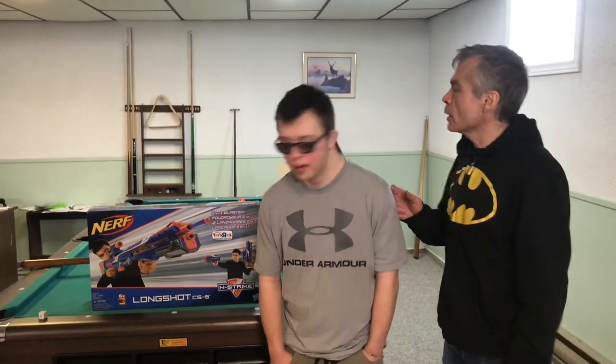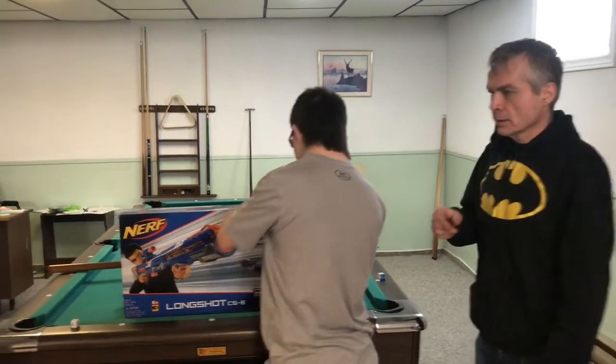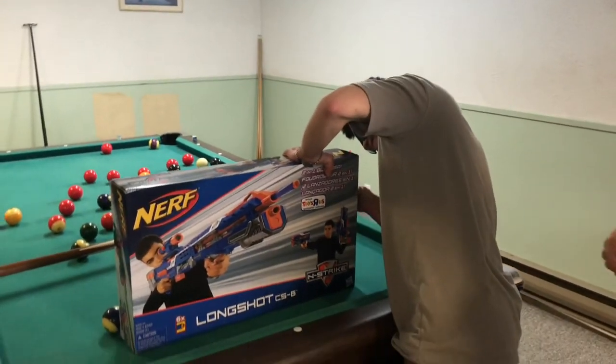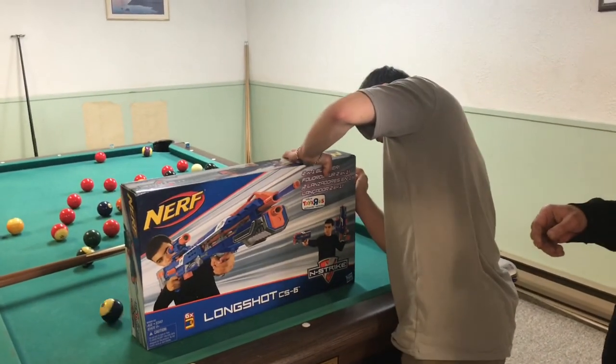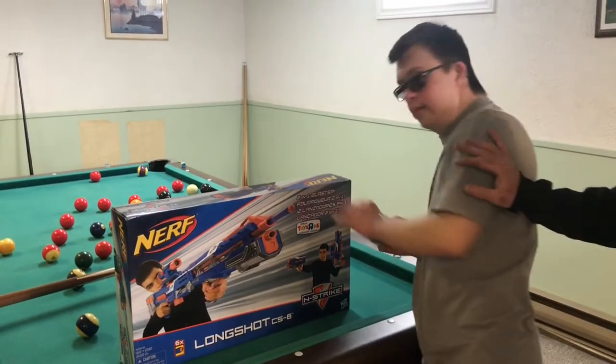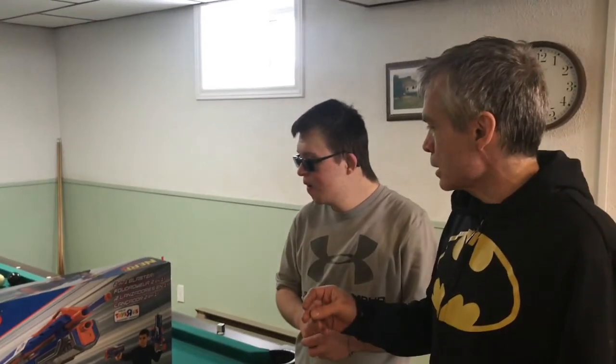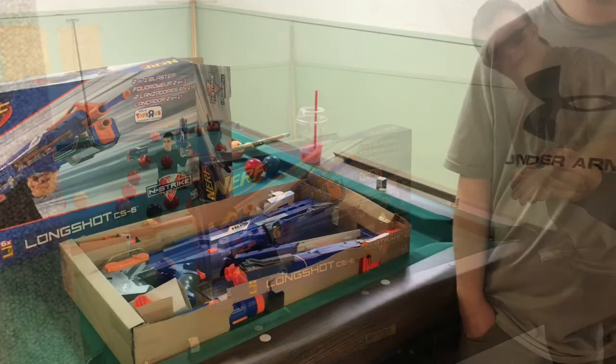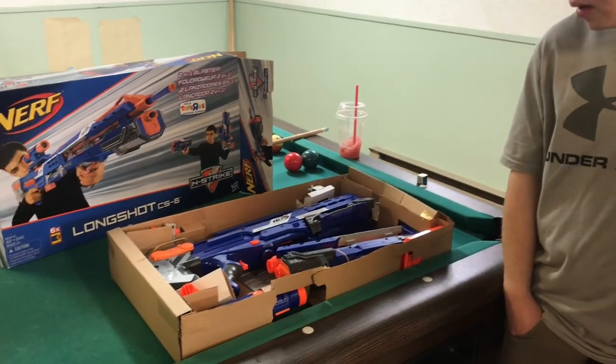We've got the Nerf gun home now, we're going to do an unboxing. I'll get Robert to go ahead and open her up. Through the magic of video, I'll snap my fingers and get that thing open — just like that.